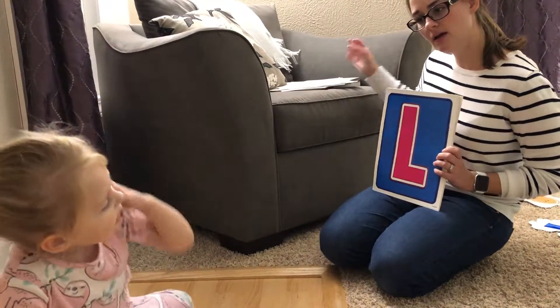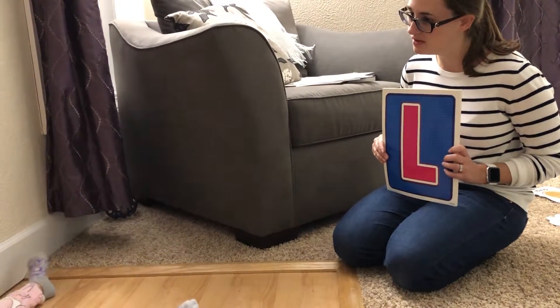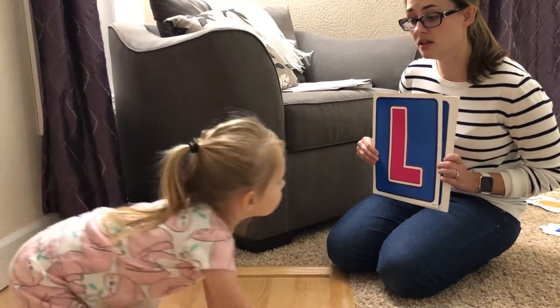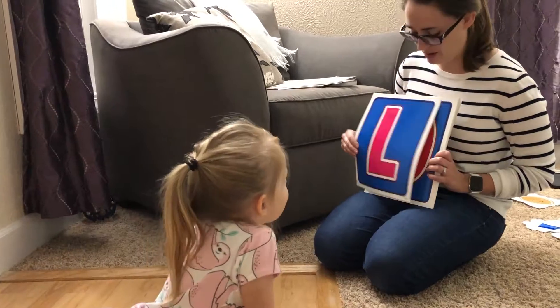Oh, this one. L. L. What sound? Like, like I was eating a lollipop. Like lollipop, uh-huh.